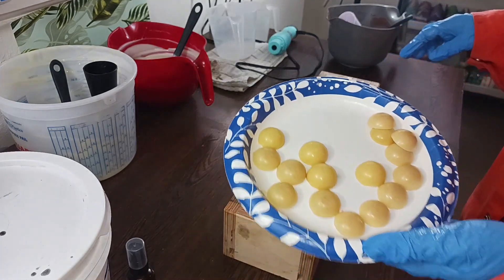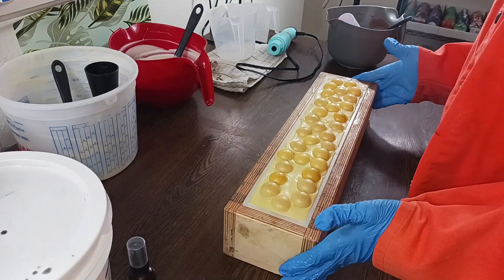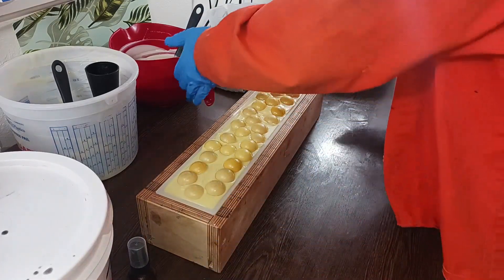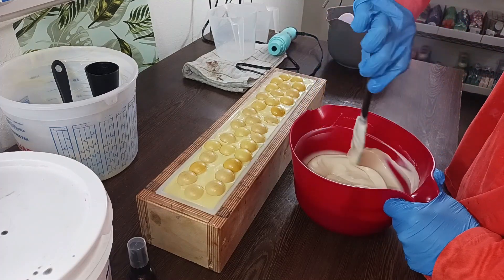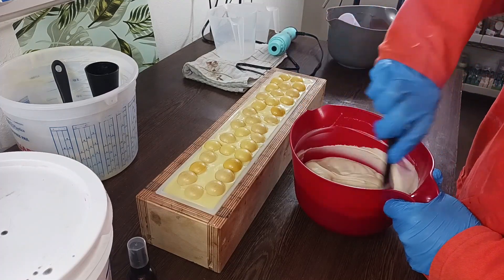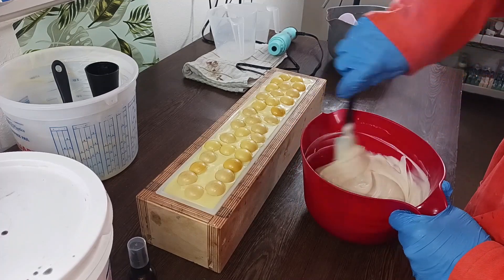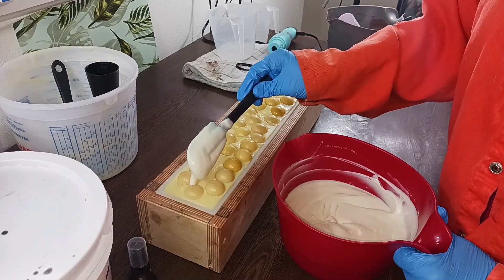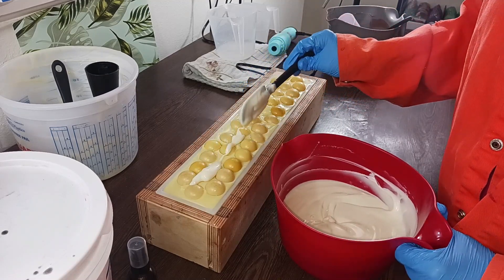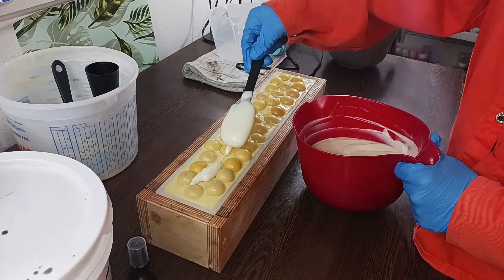I think I have enough — I can maybe use a couple of these for the top. I'm not going to do a piping bag because I'm going to spoon it on top when it gets really good and firm, and try to make it look like whipped cream. If you spoon a little bit here, it kind of seals up the embeds.